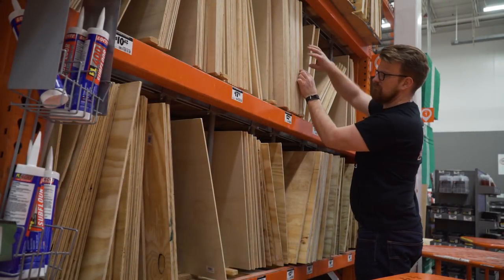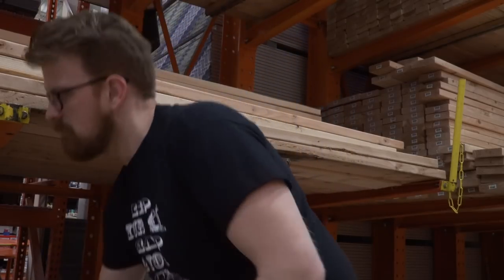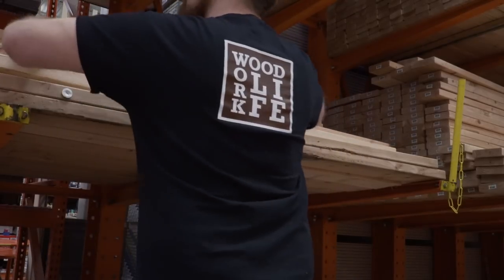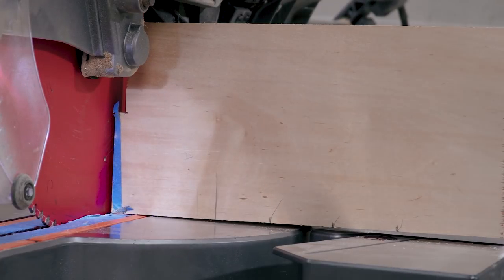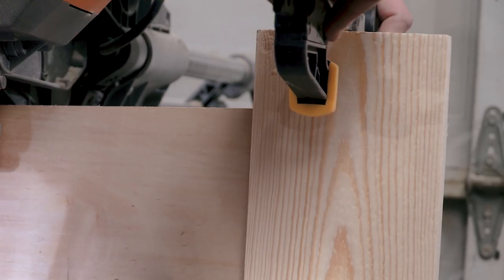So I started out my project with a trip to the home center. I picked up a 24-inch by 20-inch project panel and two 2x6x8-foot boards. Back at my shop, I set up a stop block and measured out increments of nine and a half, seven and a half, five and a half, and three and a half inches respectively.